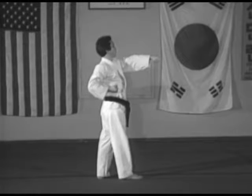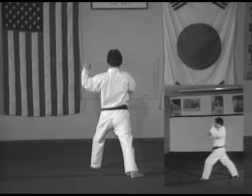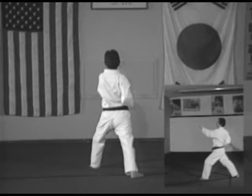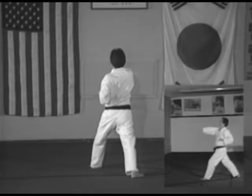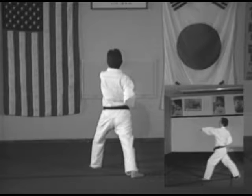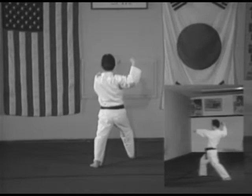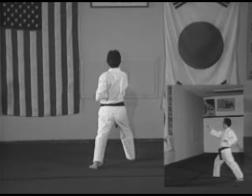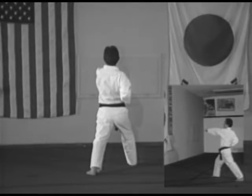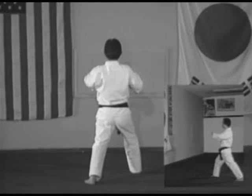Nineteen A: pivot on the ball of the right foot 90 degrees to the left, left front stance, left inside middle block. Nineteen B: then right middle reverse punch without stepping. Nineteen C: and then a left middle punch without stepping. Then a right middle punch without stepping. Yell.